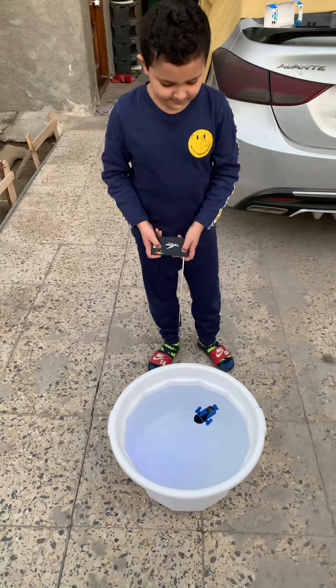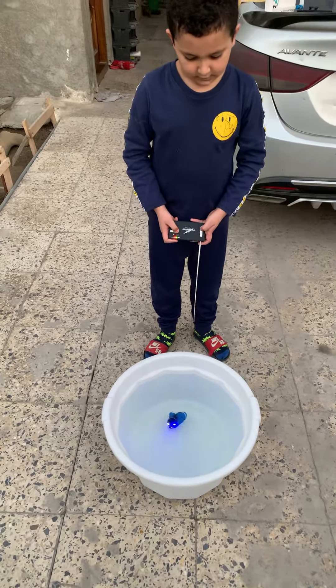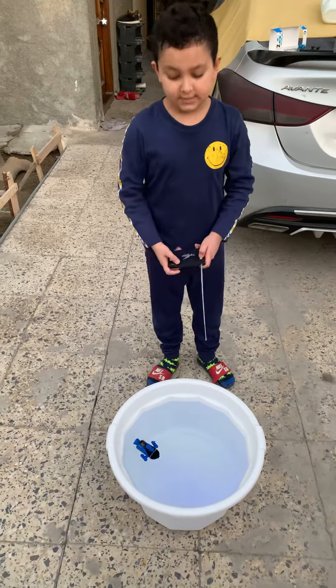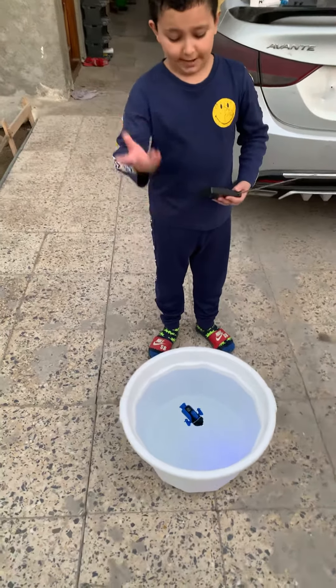So let's dive. It can dive underwater, and basically when you push the thrust, the submarine goes underwater. And when you let go of the thrust, the submarine comes back up.